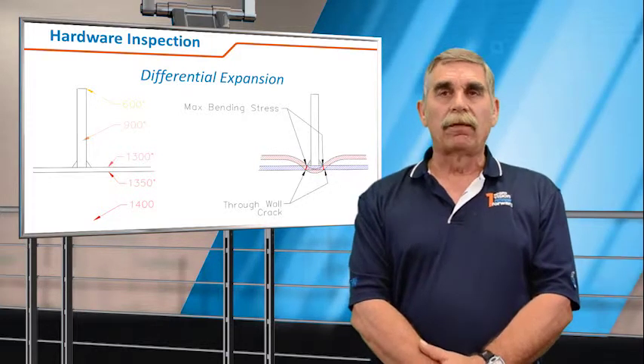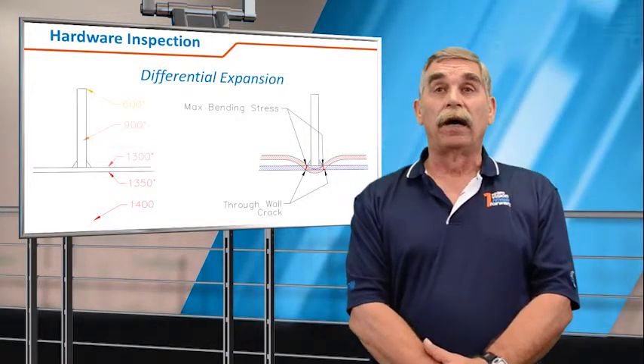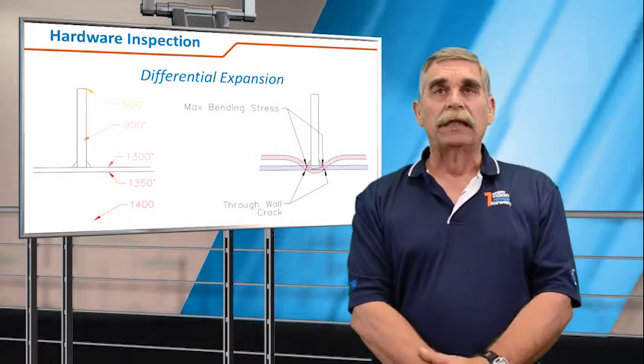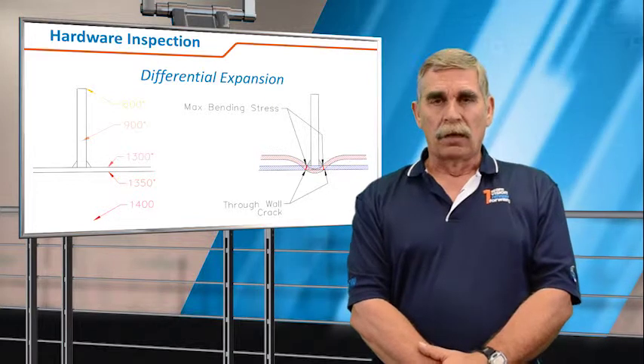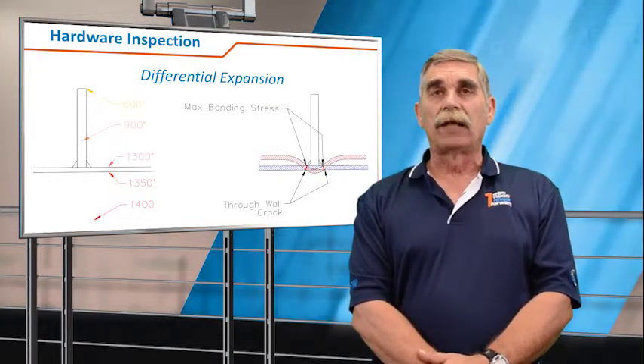These stresses are not high enough to cause a fatigue or initial startup failure. However, they're high enough to induce fatigue stresses into the base material. The cracks will propagate from the ID to the OD at the toe of that fillet weld.